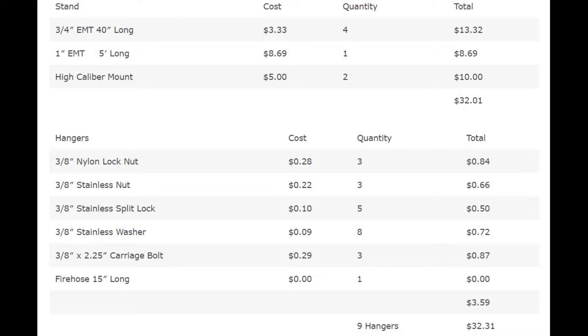Looking at the cost breakdown of this project, it costs about $65 total. I ordered all of my components in bulk, so the actual total is going to be a little bit higher, and that price also does not reflect the steel included — but still, it is very economical.